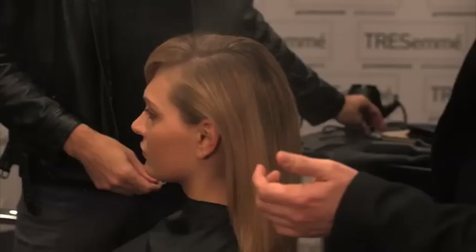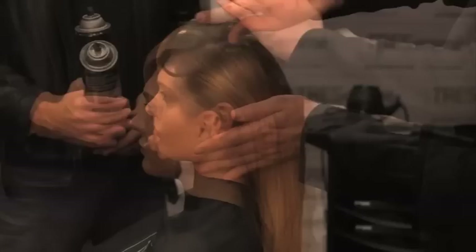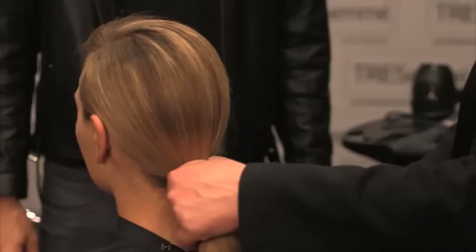I always find it easier when you're doing this at home to spray the hair and then get the brush and go through. The perfect pony is all about a polished look — the hair when you're doing the pony must be perfect.